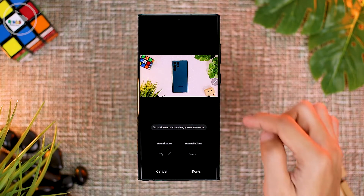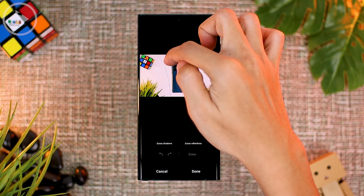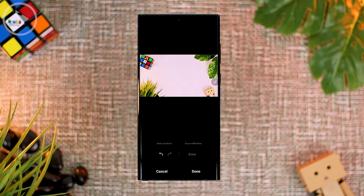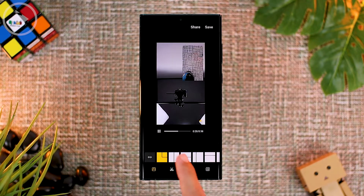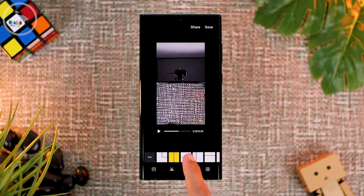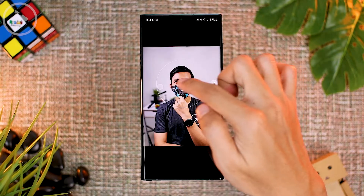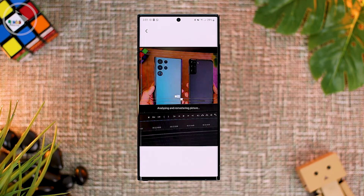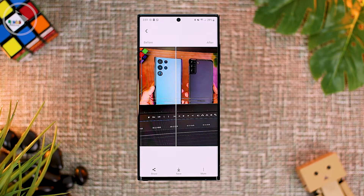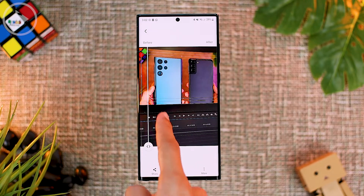Hello everyone, I'm Ihsan. In this video, we'll see 7 cool features on Samsung smartphone camera on the latest update of One UI 4.1. Previously, the updated version of One UI 4.1 was only available in the S22 series. However, now this latest version of One UI 4 is also available on several other Samsung series, including the S21 series. Let's take a look at these 7 cool features.